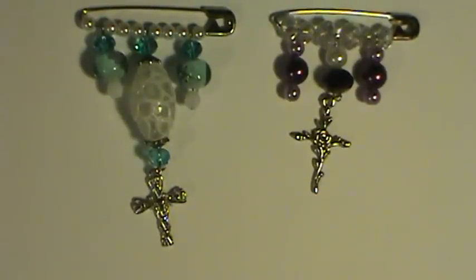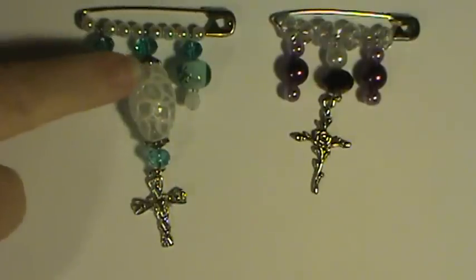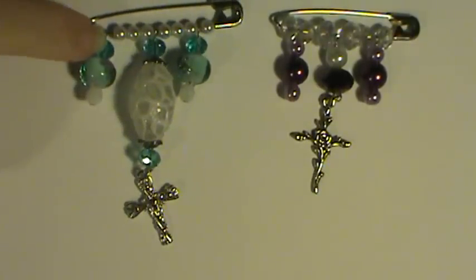Hi everybody, this is Sheri and this is my next set of imitation kilt pins that I made. This one I made with Swarovski crystals.